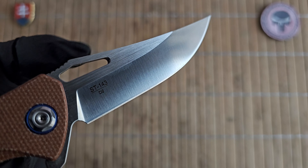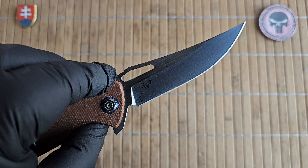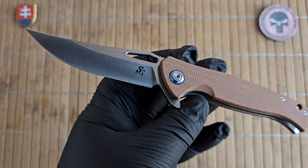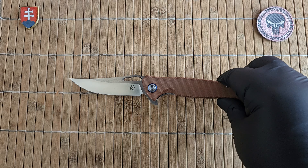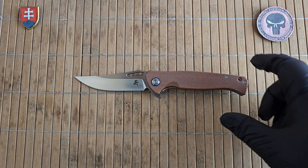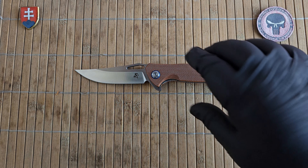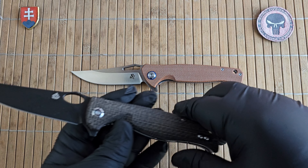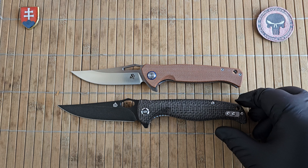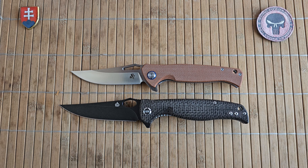I have to comment on the blade. This is D2, so it is a semi-stainless steel. Please be careful when using this knife — it will require some maintenance because it can rust on you. Now let's see a few size comparisons. Recently one knife came to my attention that looks really similar to the Grebe — if I am remembering correctly — the QSP model here.